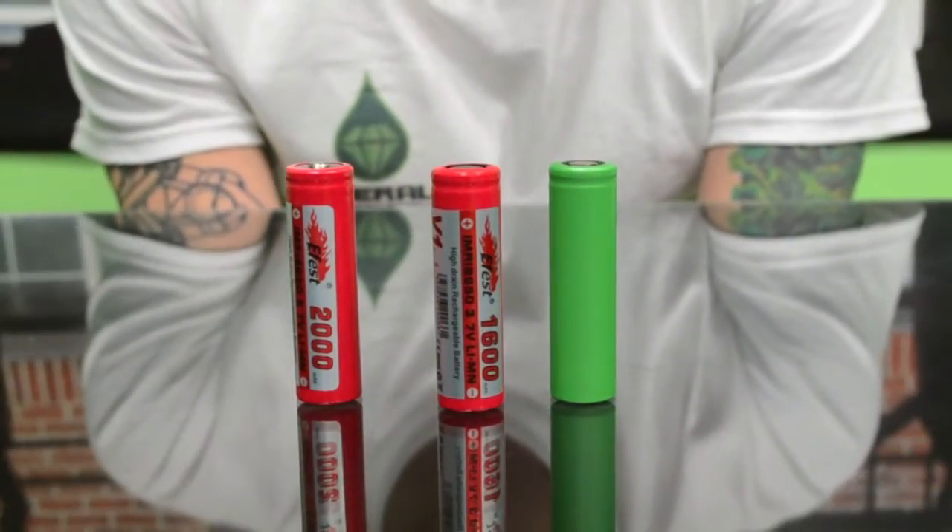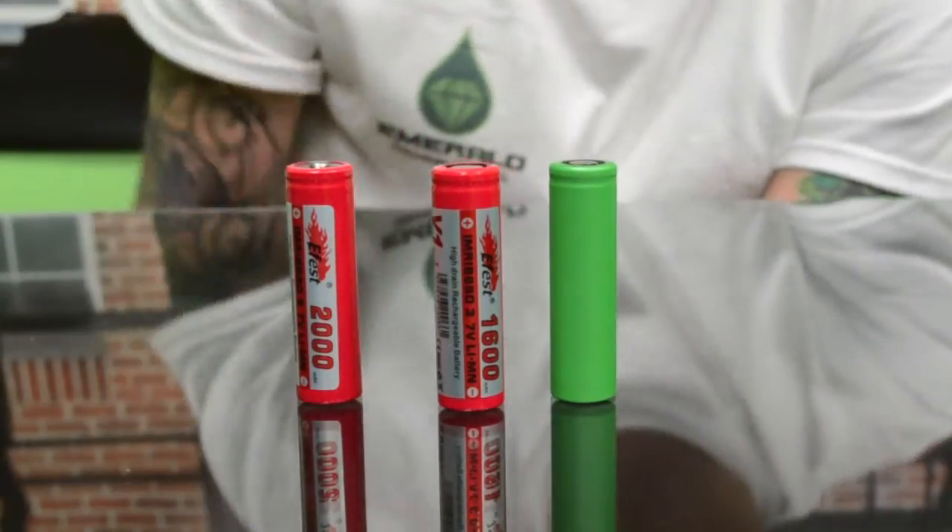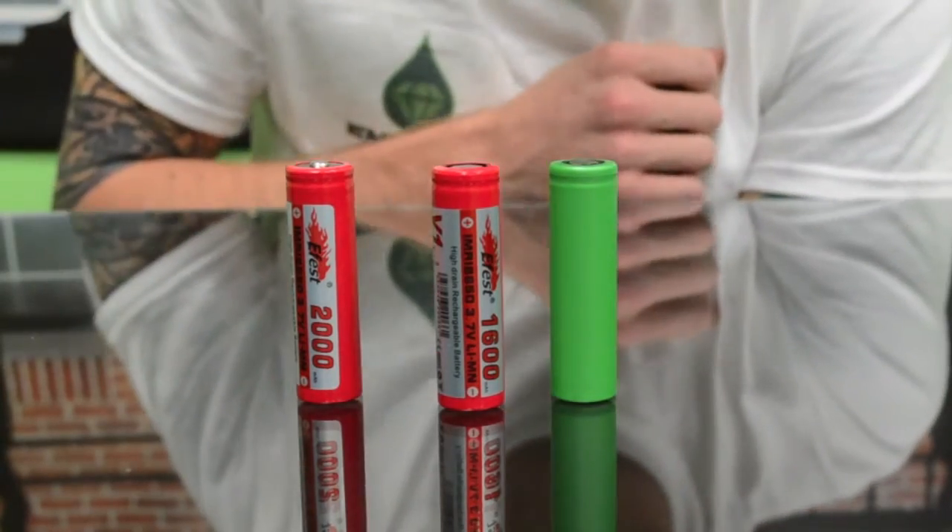Hi, I'm Jeff with Emerald Vapors. I'm going to talk to you a little bit about battery information. We've got a couple different style batteries here.